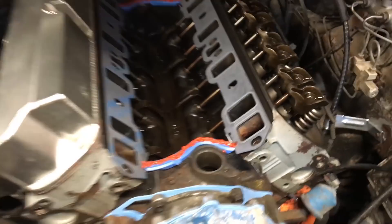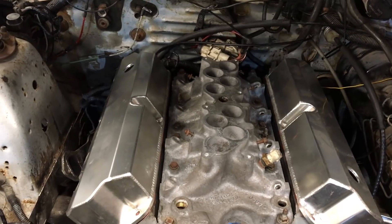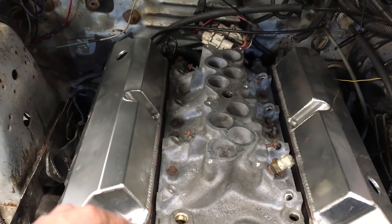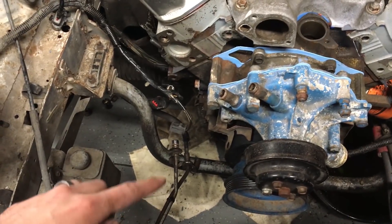I got the lower intake all torqued. Now there's just a few things left to do: the coolant tube that goes from the back, the fuel rails, and then I'm going to hook the fuel lines back up down here.